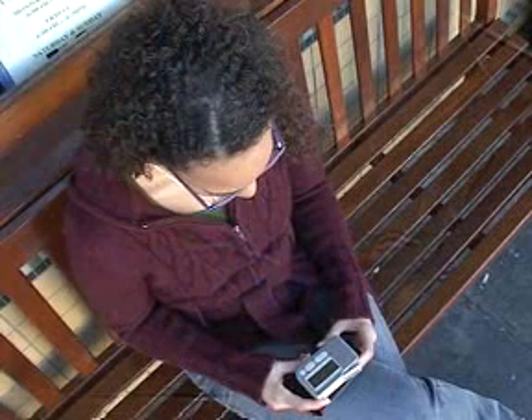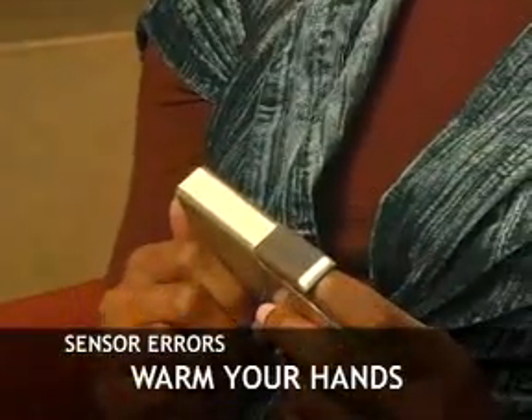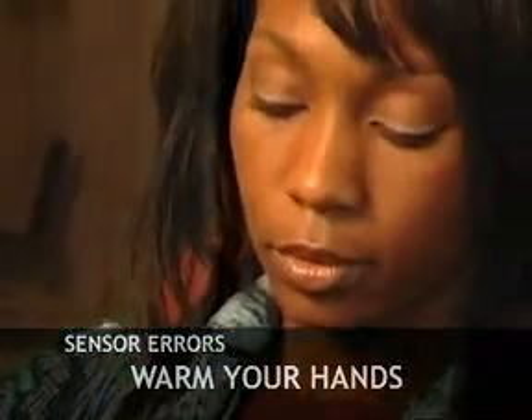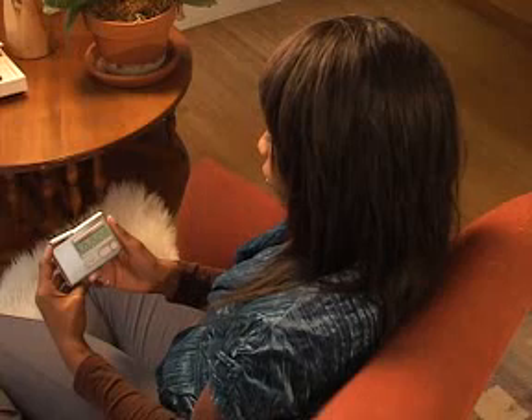If you like to relax outdoors, find a shady spot where the Stress Eraser is protected from the sun. Make sure your hands are warm. Cold hands are a common problem. To get a pulse reading, the sensor requires that your fingertip is at room temperature. If you suffer from cold hands or poor circulation, try rubbing your hands together or running them under hot water. If you're still getting a sensor error, try using a different finger.